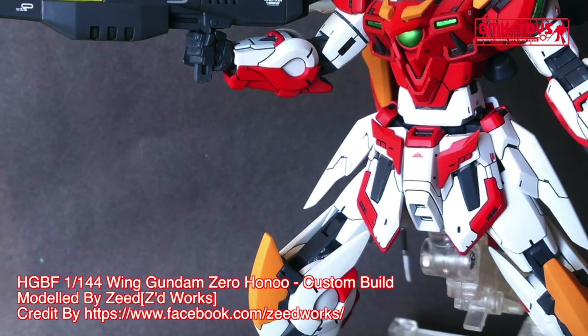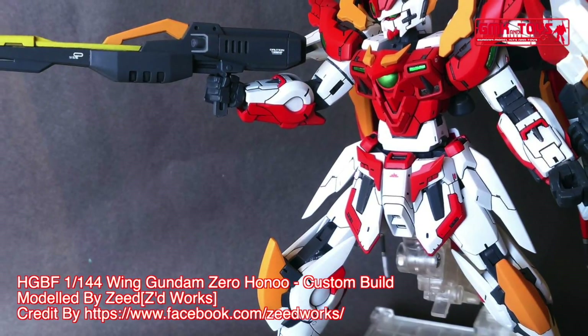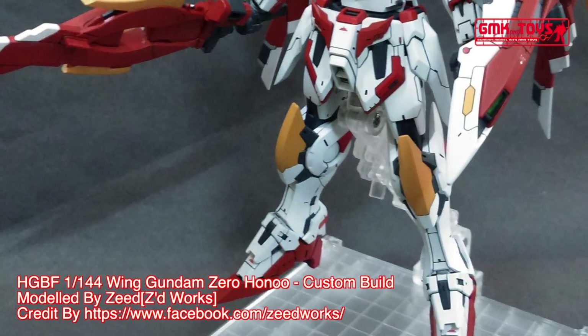Hi my friends and everybody. Welcome to GMK World Channel. Today we will show you Gundam plastic models, custom build by Z. HGVF1 144 Wing Gundam Zero Hanu.